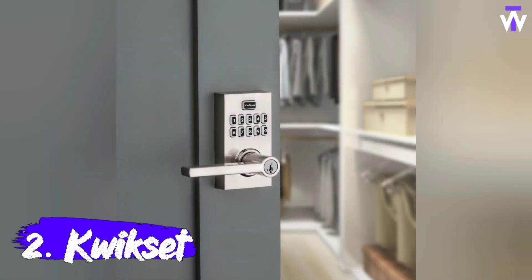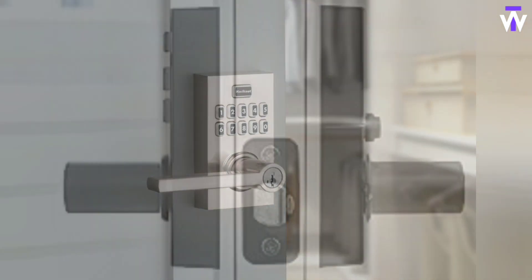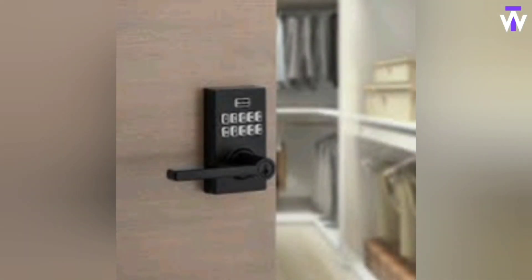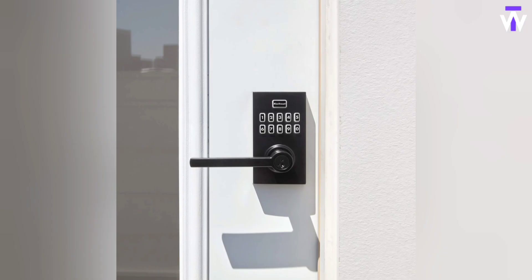The SmartCode 917 keyless entry electronic lever allows you to program up to 30 user access codes that can be customized for family, friends, or guests, including optional one-time user codes. The Halifax door lever is reversible and can easily be installed on left-hand or right-hand doors. Multiple locking settings include Autolock, which locks after every entry and exit; passage mode, which stays unlocked with no key or code required; and disabled passage for property managers, which autolocks every time and always requires a key or code for entry. Smart Key security protects against advanced break-in techniques and allows you to re-key the lock yourself in seconds.